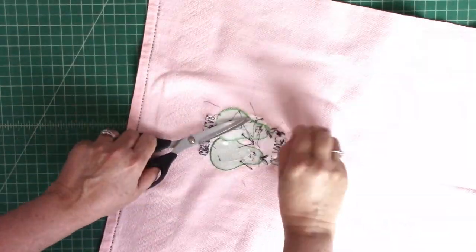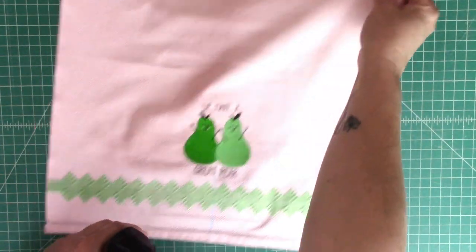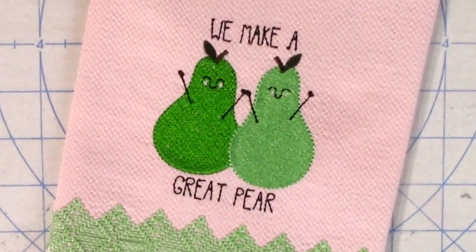I like to remove the water-soluble lines on my towel with a spray bottle. Once it's dry, I give it a good press and it's done. Let me know what you think in the comments.